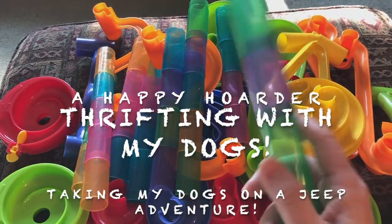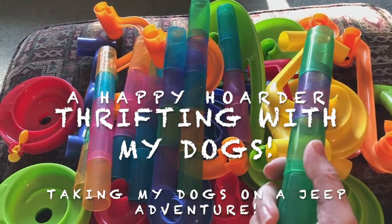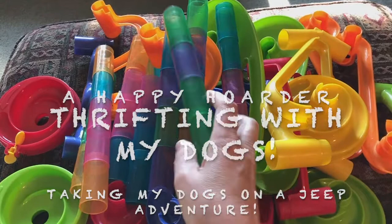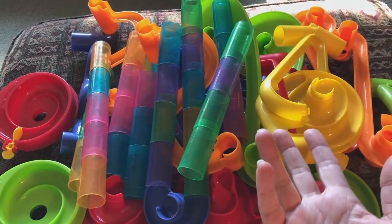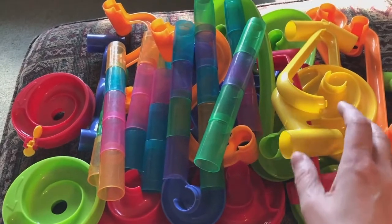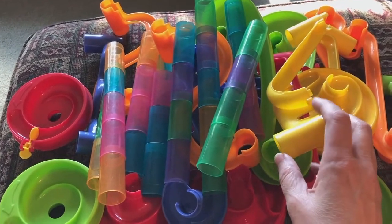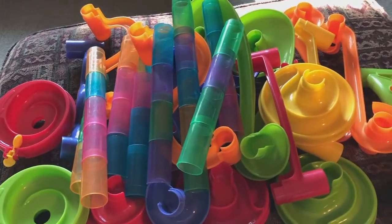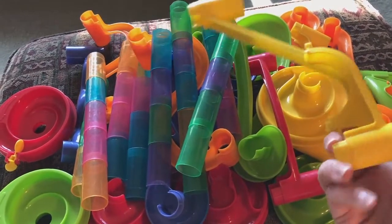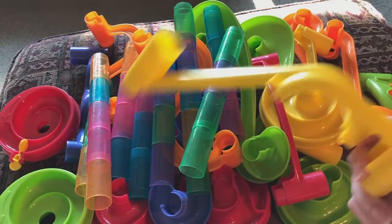I was looking for bins at Rolling Hills. Usually you can pick up Sterilite or Rubbermaid type plastic bins with lids pretty cheap over there. So I found two bins and they had stuff in them, but it was worth it because I did pretty good with my marble maze.